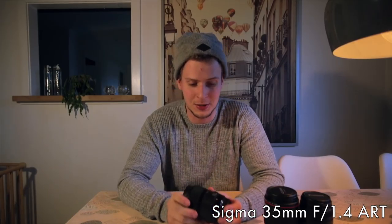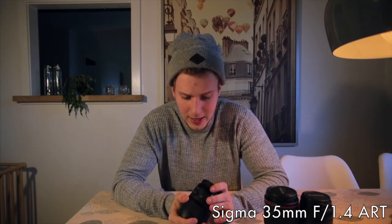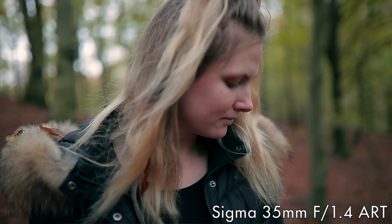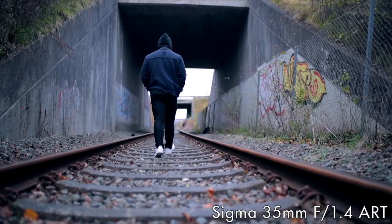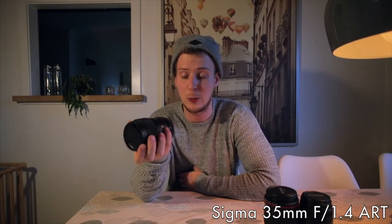It lets more light into the sensor because of the low f-stop, going down to f1.4, which means you can have something in focus and the background will just be blurred away. It's an awesome tool and actually I think this lens is the one I'm using the most when I do cinematic work. It is an awesome lens.